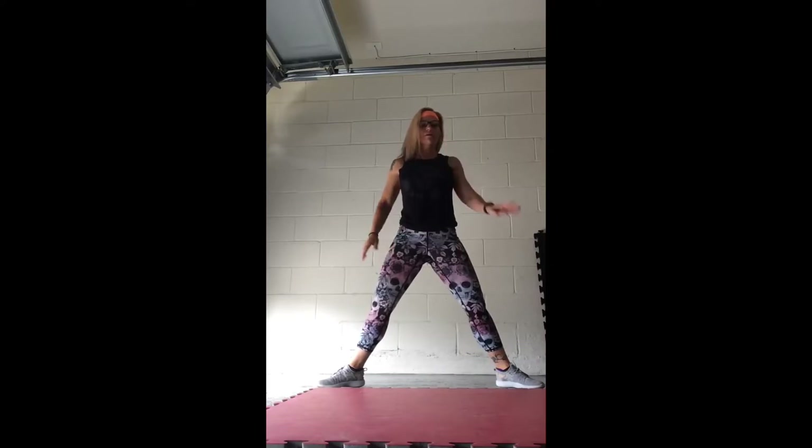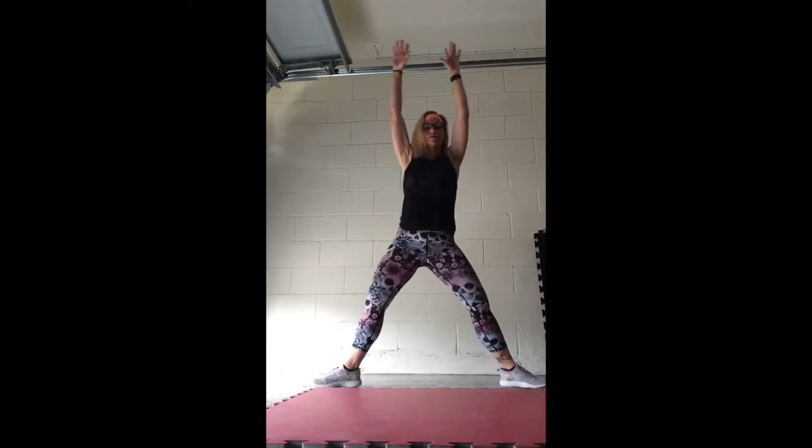Good, we're going to do that one more time. Inhale, feet wider, and sit it down. Hold it right there, hold it. Hold it. Turn your toes to the front, bring those arms up, hold it. Keeping your butt down, chest up, head squared up. Good, palms to the floor.